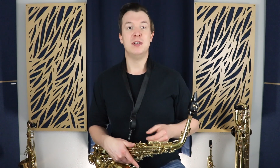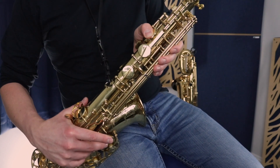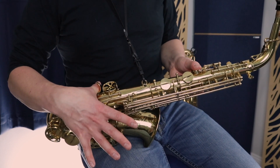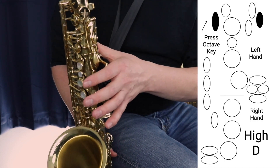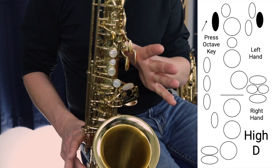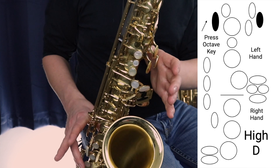All right, so we're going to start with the first fingering, which is high D. The first thing you want to make sure you're doing is pressing the octave key the entire time, which is this key at the back. Hold that down all the time as you're playing these high notes. You also want to rest your thumb right underneath the thumb rest, as that's going to be supporting you the most. So the first note is D, which is this first palm key here — we press it down using the palm of our hand, right at the bottom of our index finger.